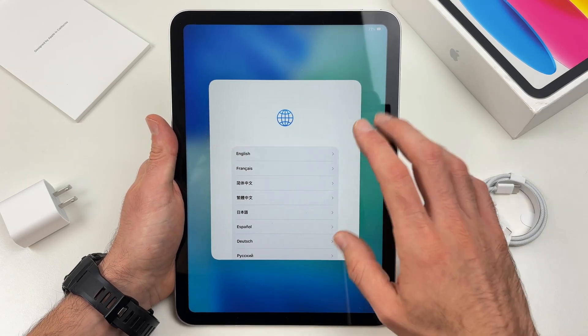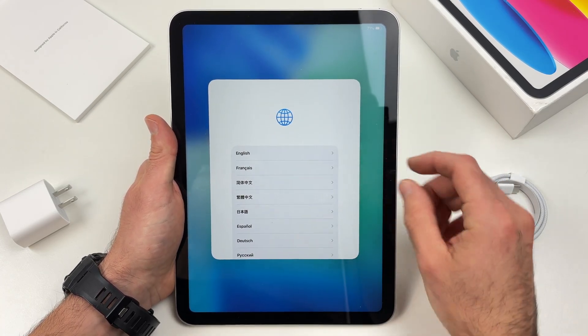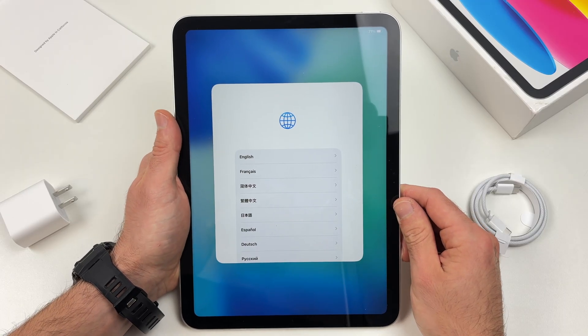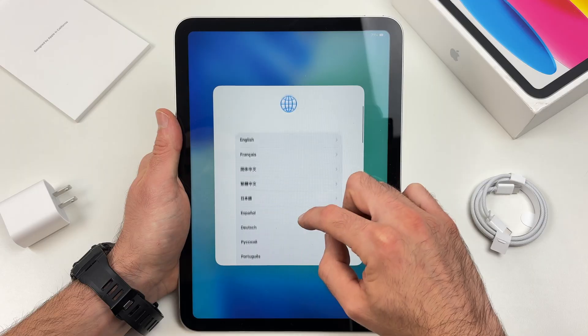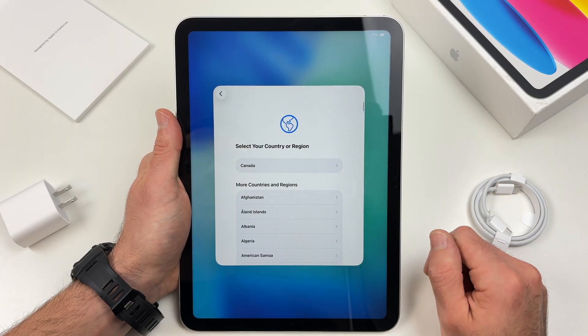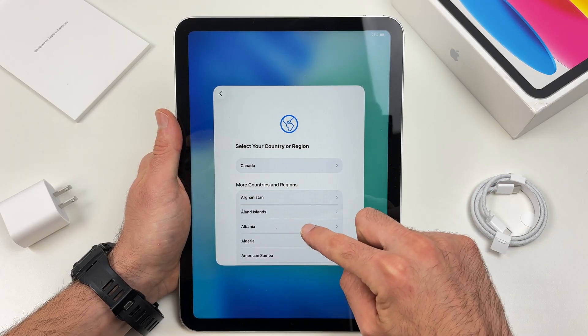Then swipe up and you're going to get this first menu appearing to you. It's time to select your language, so go ahead and select one of these. I'll select English. Now tap on your country.